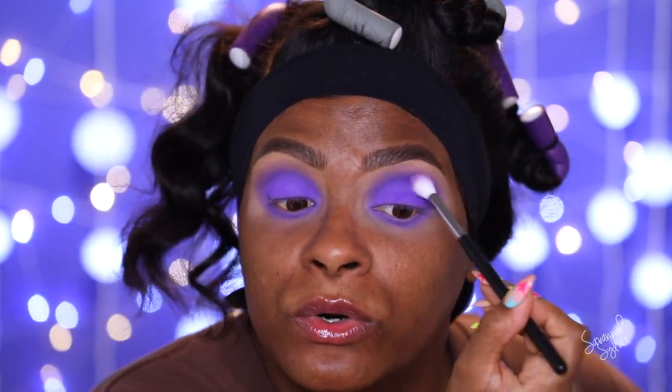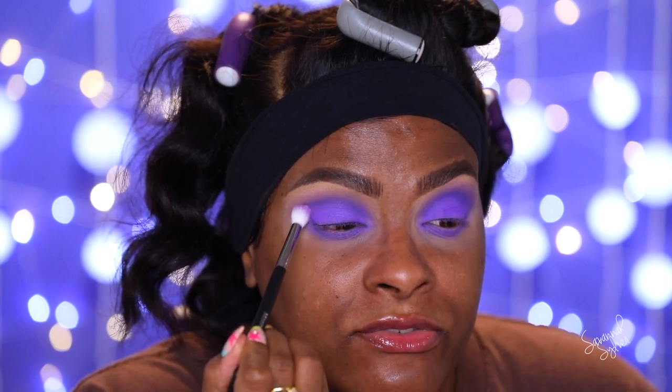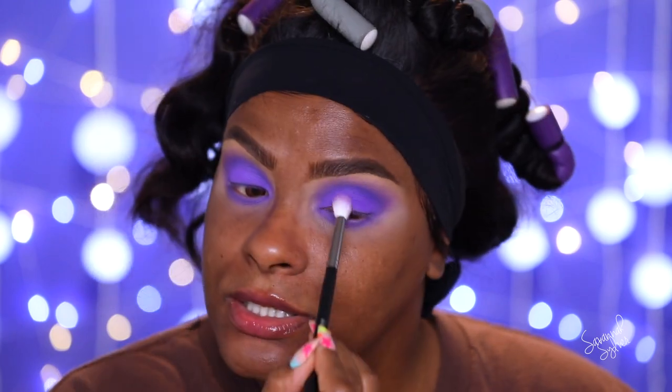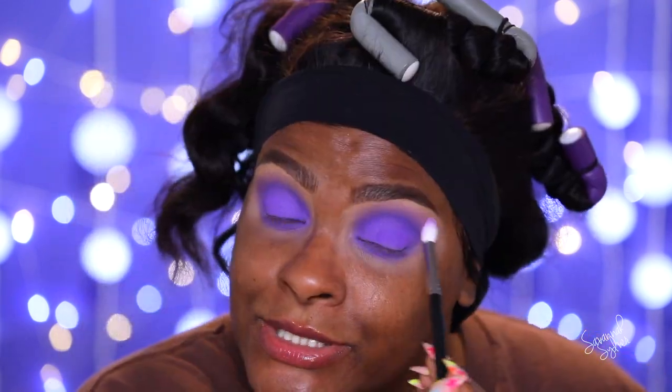I notice while buffing that the crease area is getting darker. I don't know if it's the base or the eyeshadow, but it's giving me a different effect. I wanted everything to be one color with no dimension — it could be because of the natural dip in my crease. Anyway, I just wanted you to know what I'm noticing. Now I'm going to go ahead and line my eyes.